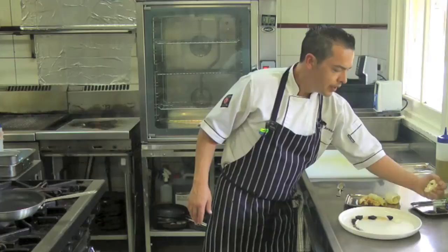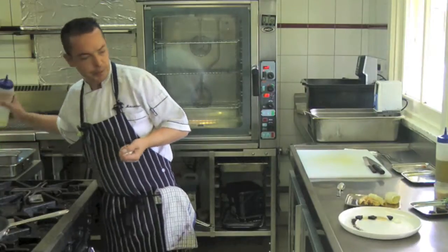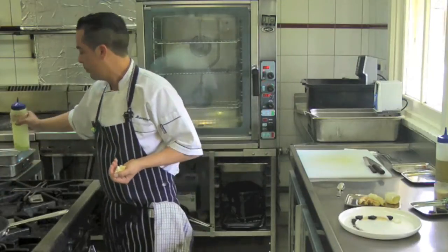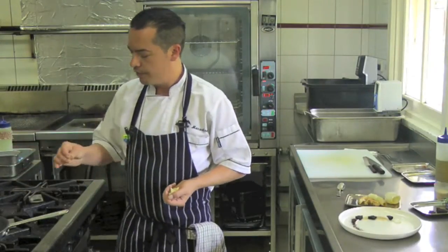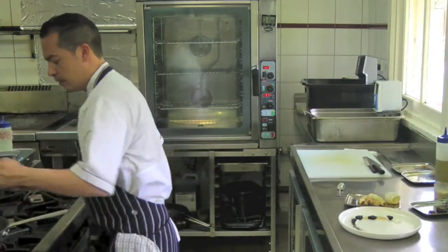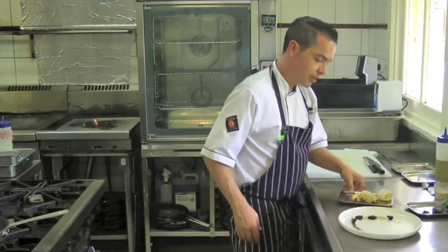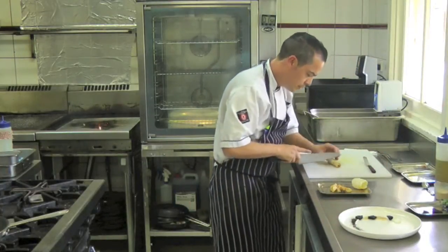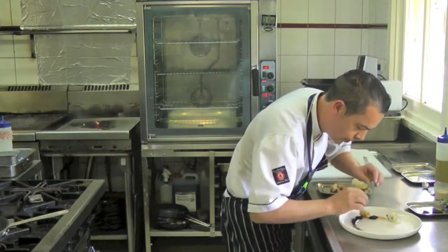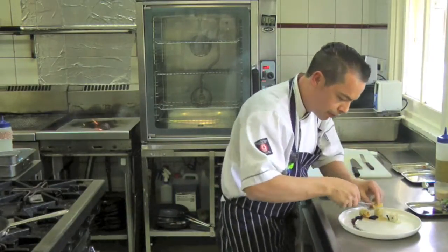Next, the last cooking element of the dish — I'm going to sauté off some cauliflower. Cauliflower is particularly nice with this dish because of its sweet, earthy flavour; it goes really nicely with the calamari. So a little bit of olive oil in a pan and we just want to brown it off a little bit. A little bit of salt. While that's cooking, I'm going to start to construct the dish — just cut the calamari into a couple of pieces, and the grilled marron.